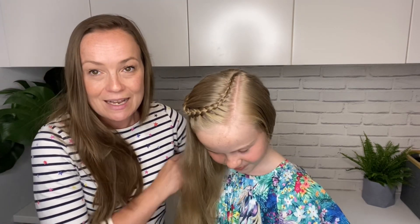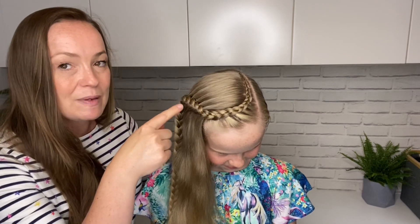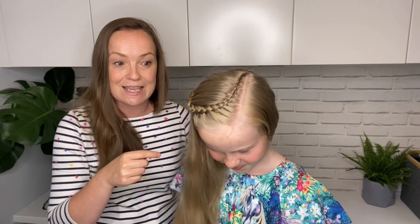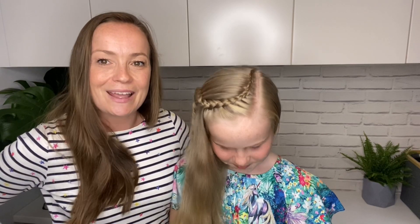The style we're going to do today is this really cute lace braid. Be sure you keep watching till the end because the lace braid has got a bit of a twist and you need to keep watching to see how it changes. Okay, let's get started.